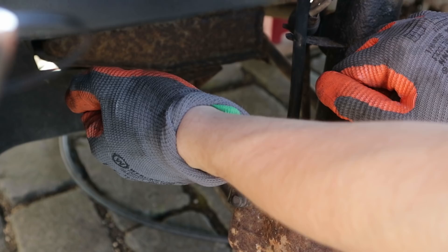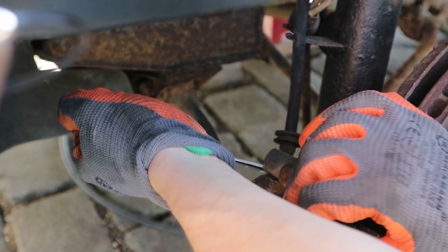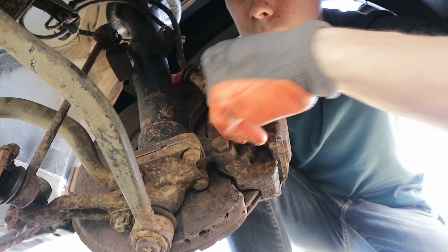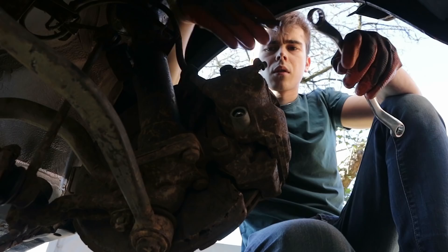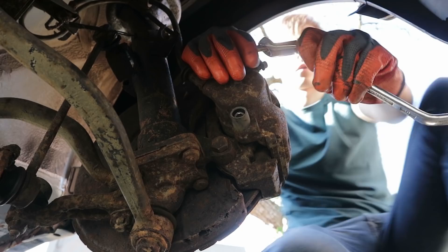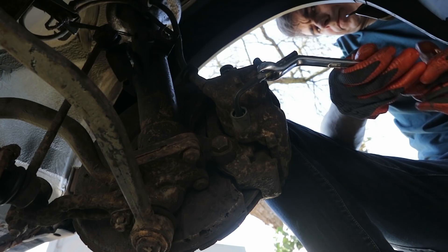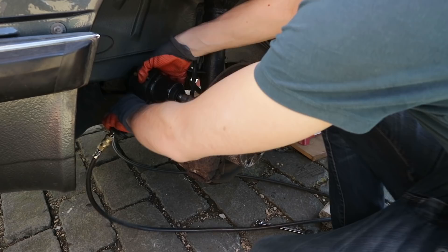First I slightly undo the brake lines because usually they are pretty tight — it's easier to do this now when the caliper is still attached to the hub. The caliper itself is attached to the hub with two bolts but before undoing them I'm loosening the slider pins as well. I only have one small allen key that fits so I'm using a box end wrench to get more leverage. Then the whole caliper assembly can be removed. I'm using my impact because the bolts are very tight but if you don't own one a normal socket wrench should be able to do the job.